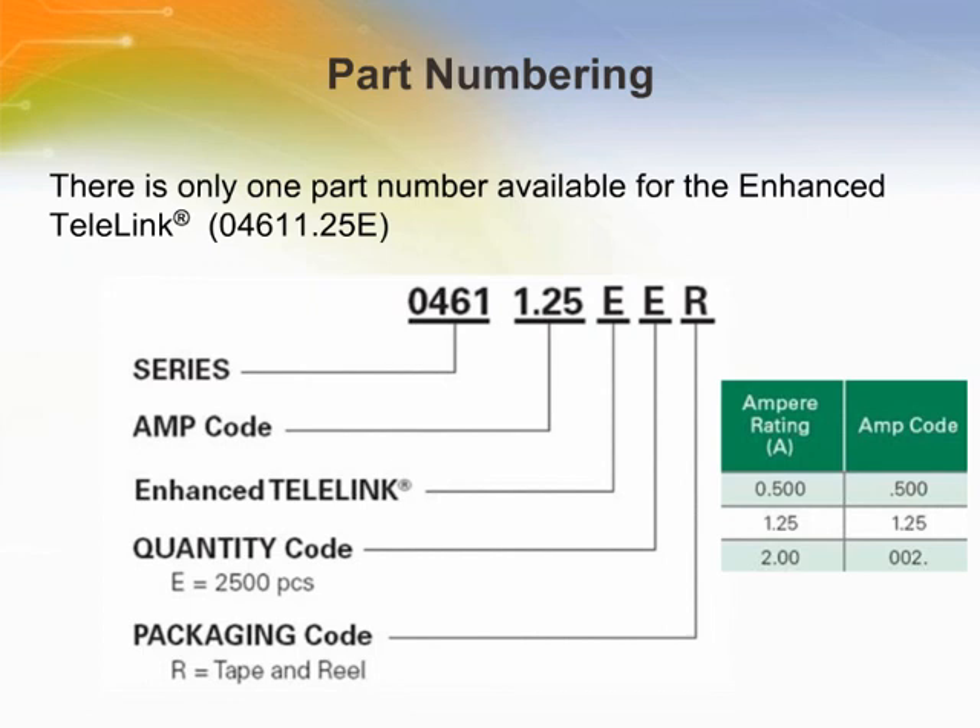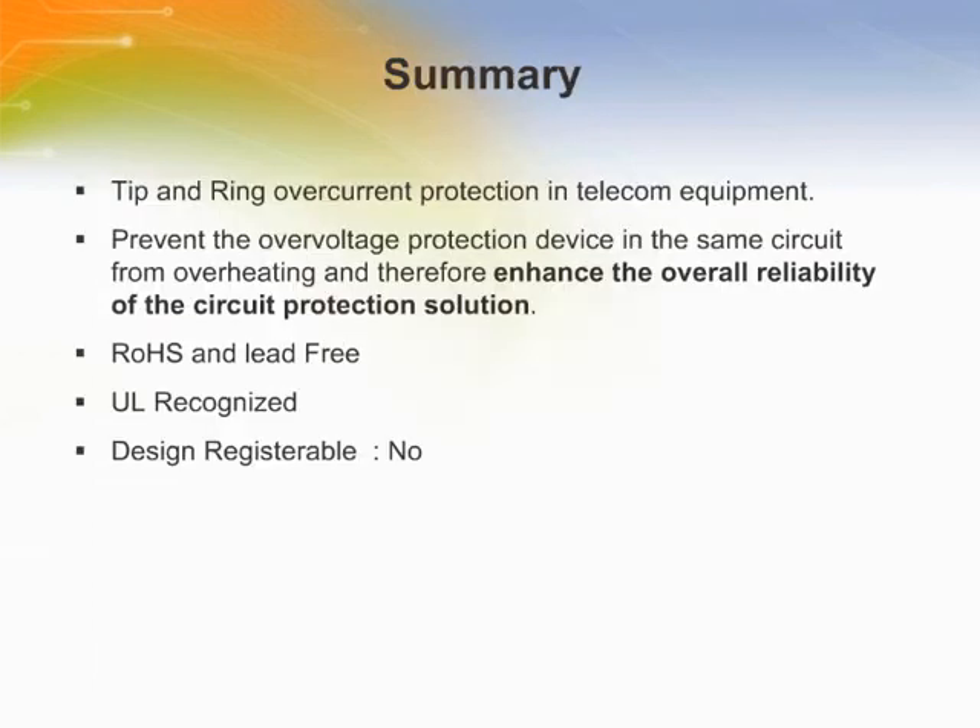This shows how the 461 and 461E series part number corresponds to the nominal current rating. The 461 and 461E Telelink fuse offers overcurrent protection for a wide range of telecom applications without requiring a series resistor.